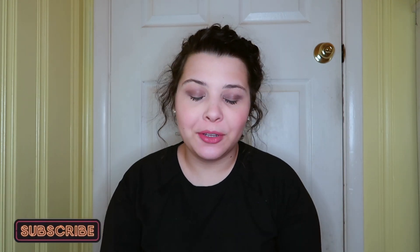Thank you guys so much for watching this video. If you enjoyed it, don't forget to give it a big thumbs up and hit that subscribe button below — it really helps me out and means the absolute world to me. I will see you guys next time with a brand new video. I love y'all so so much, bye!